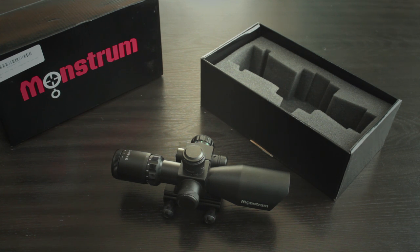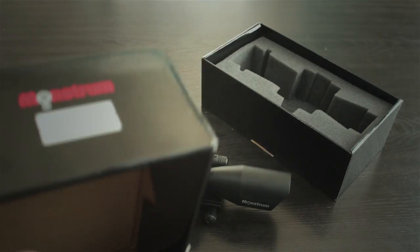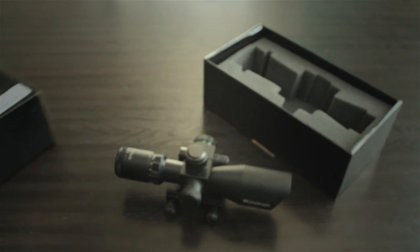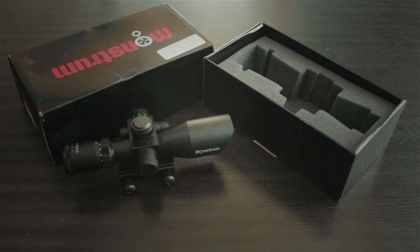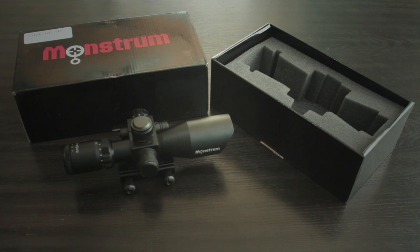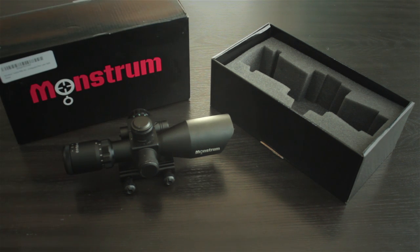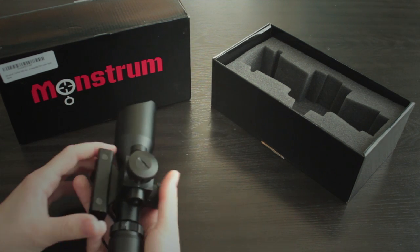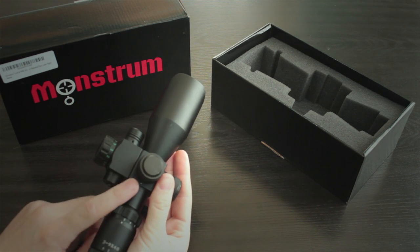Like UTG, NC Star, etc., that are made out of really cheap aluminum. This thing is Chinese made — here's the box, made in China. I hadn't heard of Monstrum Tactical before; most people probably hadn't. It seems like it's nothing more than a marketing name. I found pretty much this exact same scope marketed by a variety of companies. It's fabricated in China and sold to different distributors under different names. Monstrum Tactical only has a few scopes in their lineup — not like Nikon or Bushnell with many different models. This scope is sold both with and without the laser attachment.